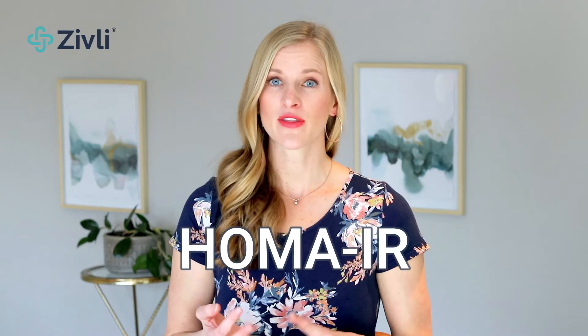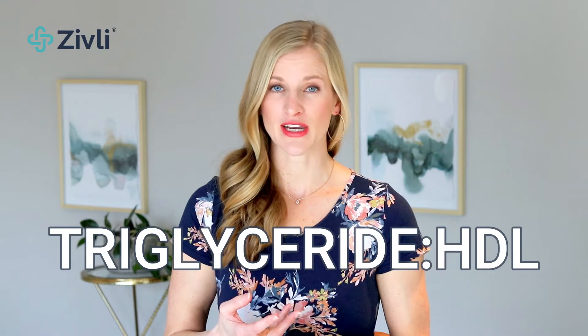There are a few ways to test for insulin resistance. The three covered in this video are fasting insulin, the HOMA-IR, and triglyceride to HDL ratio.